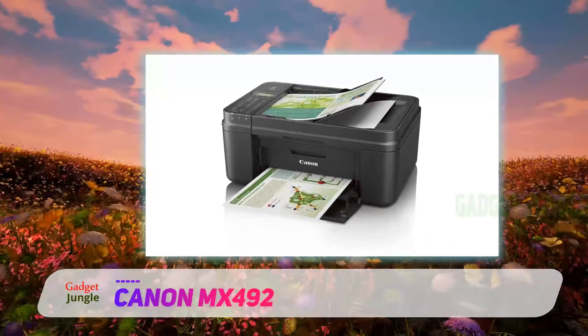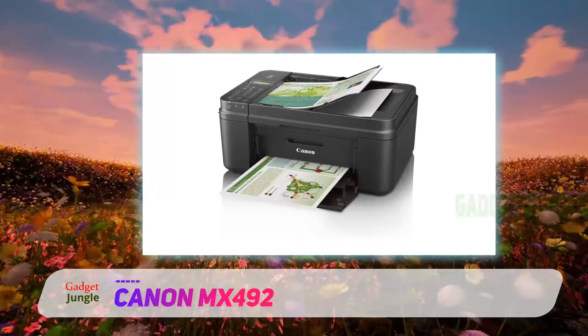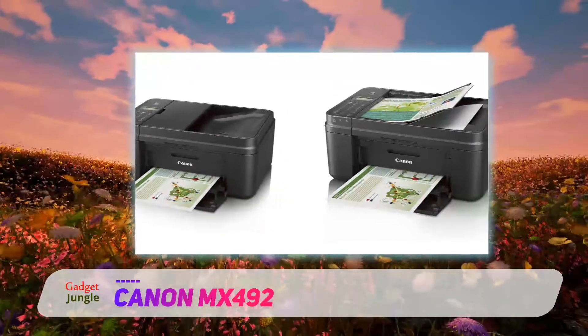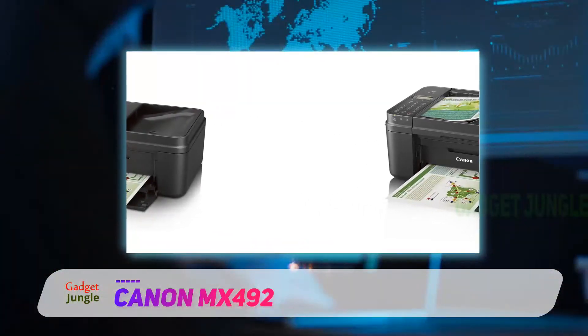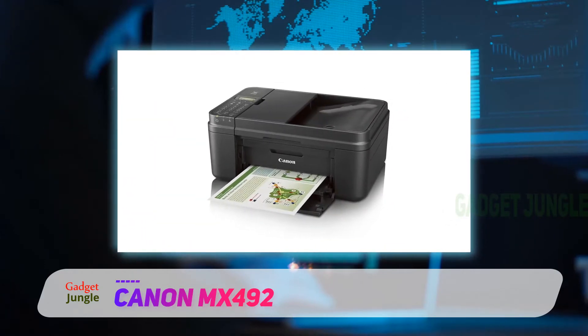allows you to print, copy, scan and fax in just one machine, and you can do it in many locations, thanks to its abundant connectivity options. Furthermore, this new model is more space-saving, as it is now 30% smaller than the previous MX models, so you don't have to worry about this printer hogging your whole small workspace.